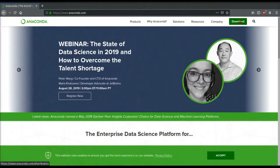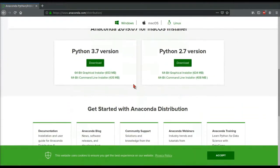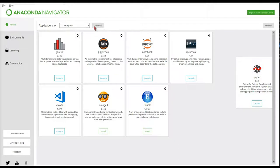To download Glueviz, we're going to download the Anaconda Python package. Go to anaconda.com and click download, then scroll down and you'll see two options for Python 3.7 and Python 2.7. You can download either one if you don't have any preference for a Python version. But if your installation doesn't work, just uninstall and try the opposite version. Once Anaconda is installed, open the Anaconda Navigator, and then click Install for Glueviz, and then launch.